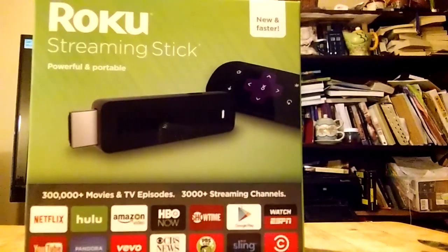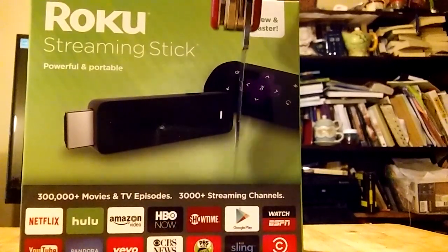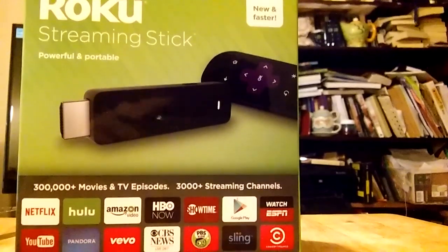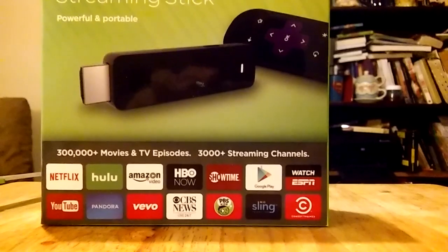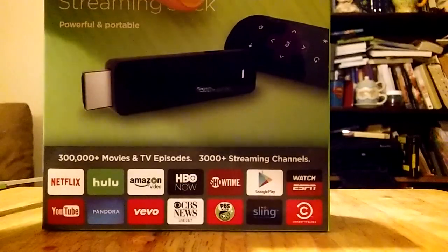It's got all the same apps that you would expect. Another thing I wanted to point out — right here you see Google Play. That's the icon for the Google Play Store, but this doesn't have the Google Play Store on it. It's just the Google Play video app. So don't expect that all of a sudden you're going to be able to get all these Android apps on the Roku.